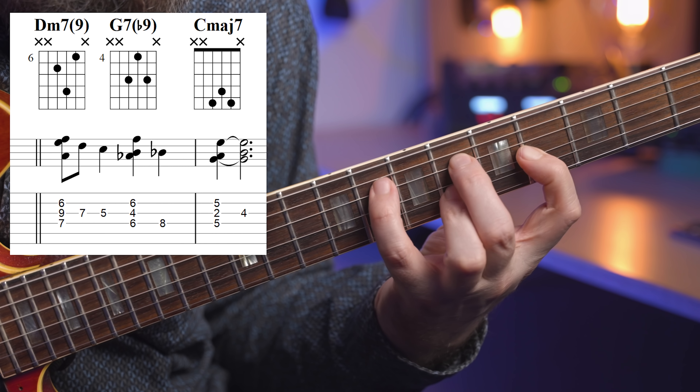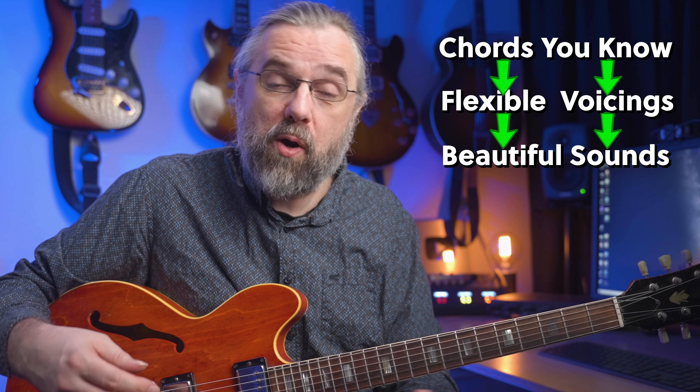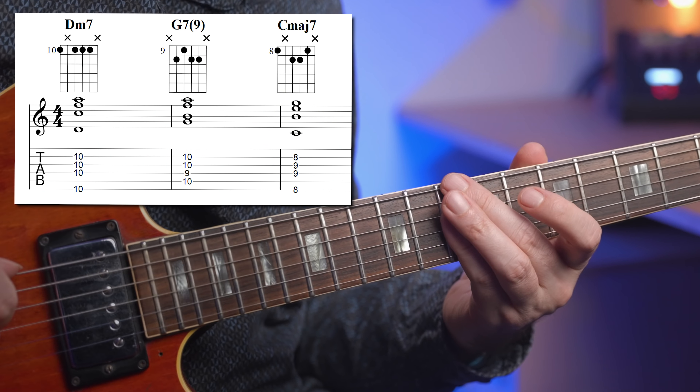You can take it pretty far, ending up with some great sounding voicings that are maybe also just a little bit tricky to play. Let's start with these basic voicings for a 2-5-1 and then work out how to create a lot more chords, and more importantly, chords that you can work with, adding color and embellishments.